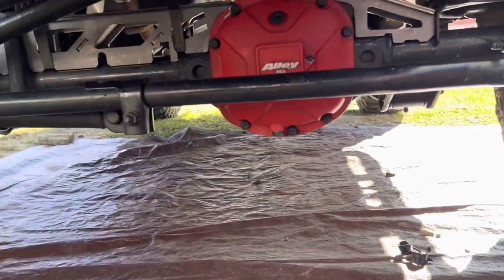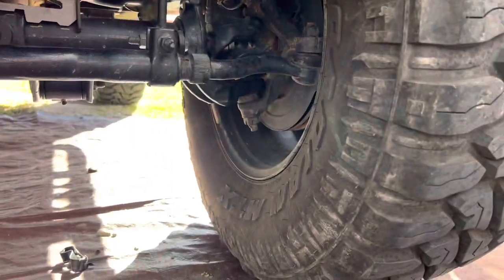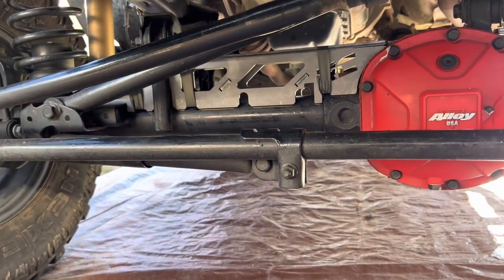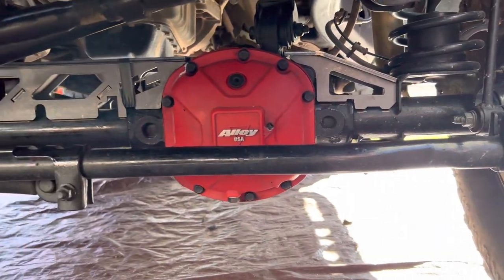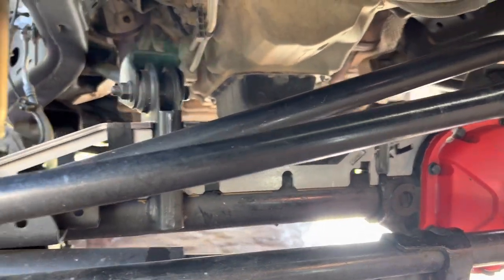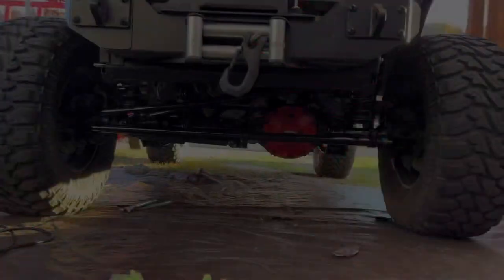You definitely want to beef it up. I'm going to be beefing up the lower control arm mounts and the track bar mount in the future, but I'm running pretty big tires and I want to make sure this Dana 30 isn't going to snap on the trail — because here lately it's been happening a lot with the JK. I'm making sure everything is going to mock up and strengthen, especially your upper control arm mount. It welds right to it, so it's pretty nice.